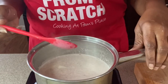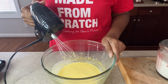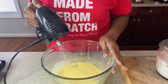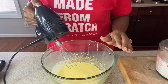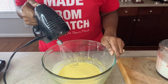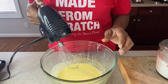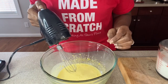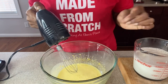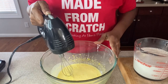So we're going to remove this from the heat so that we can temper our eggs. In order to not scramble the eggs, we have to do what's called tempering — meaning we slowly add in our hot liquid to our eggs, whisking as we go so they won't turn into scrambled eggs. Typically you do this by the spoonful, but I'm going to take my measuring cup and pour a little bit in at a time until it's all combined.